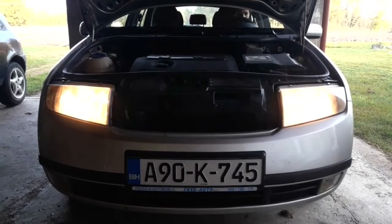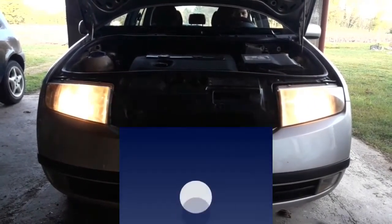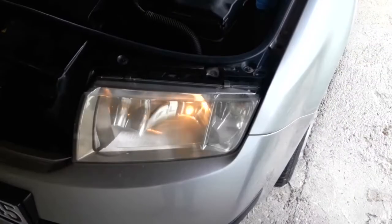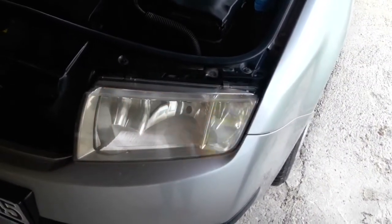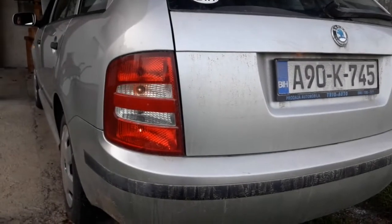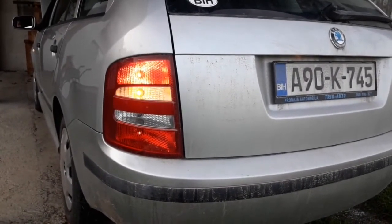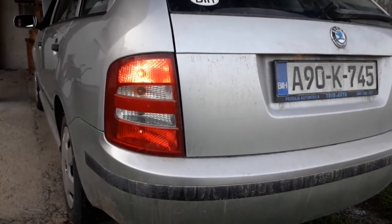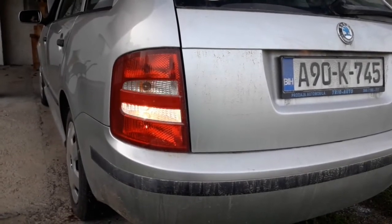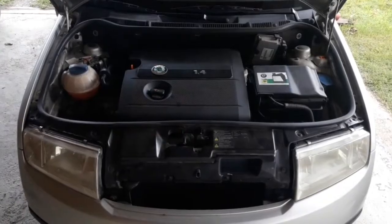Check if all the light signalization — meaning all of the lights — are working properly. Check the headlights, turn signals, position lights, brake lights, reverse lights and others. Especially check the rear signalization, as if it doesn't work, it can go unnoticed for days or even weeks. Also know that any serious crack or damage on any of the lamps can also be a problem.